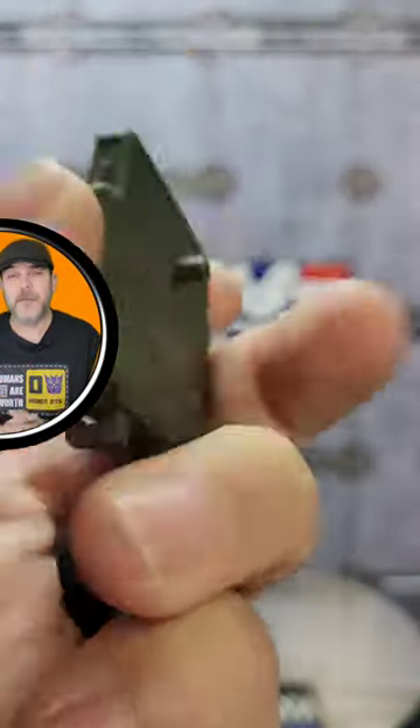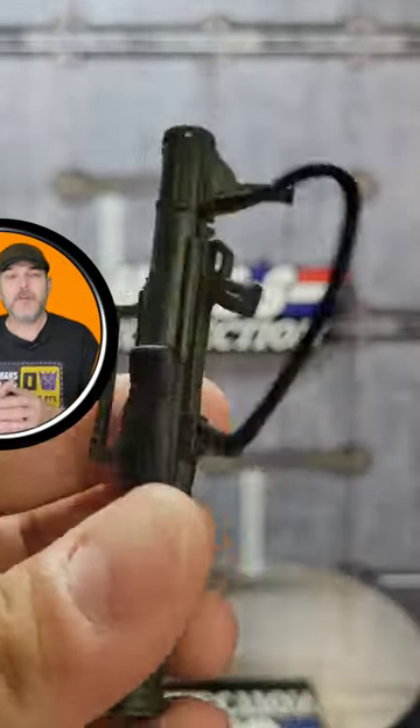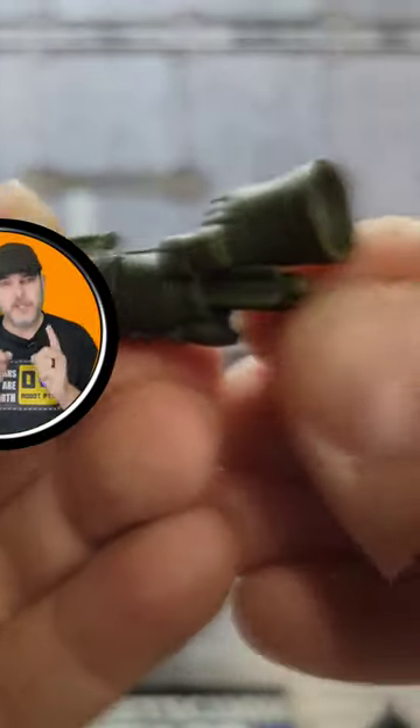As far as the accessories that come with the figure, you get a backpack, a helmet, ammunition for the bazooka, and the bazooka itself, which can be loaded in the front or the rear — just like your mom.